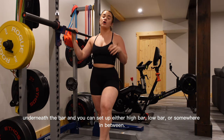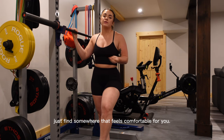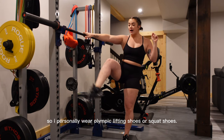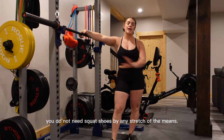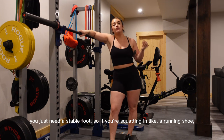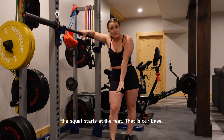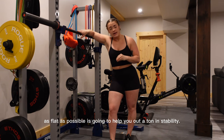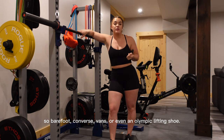Once we've got this set up, we're going to set up underneath the bar. You can set up either high bar, low bar, or somewhere in between — just find somewhere that feels comfortable for you. Something important before we even get underneath the bar is your footwear. I personally wear Olympic lifting shoes or squat shoes, but you do not need squat shoes. You just need a stable foot. If you are squatting in a running shoe, I highly recommend against it. The squat starts at the feet.